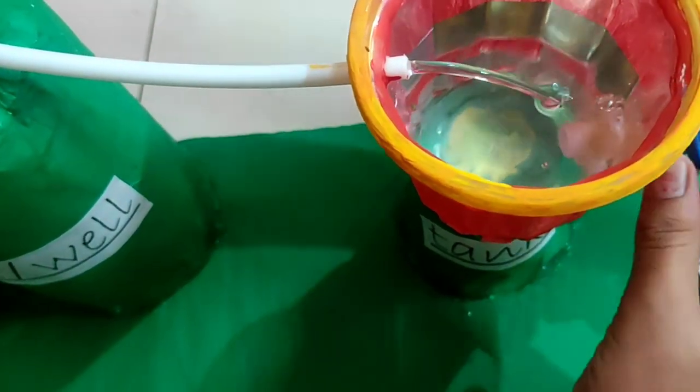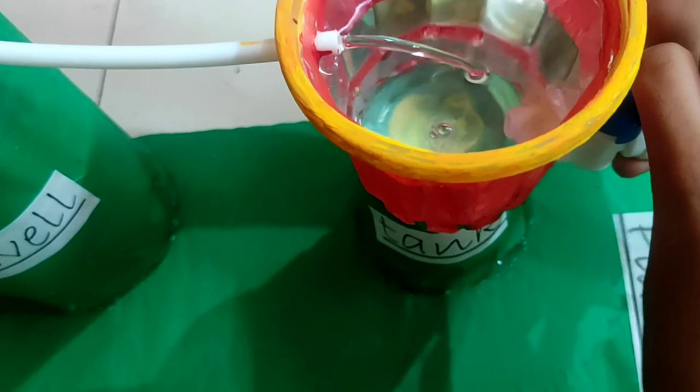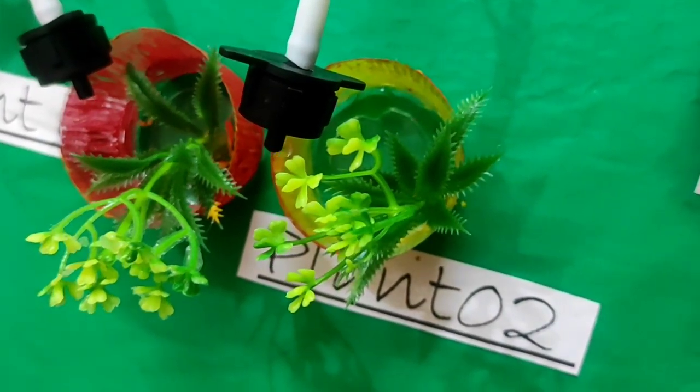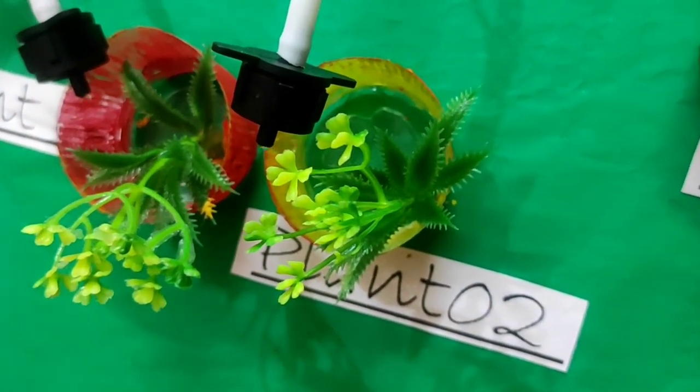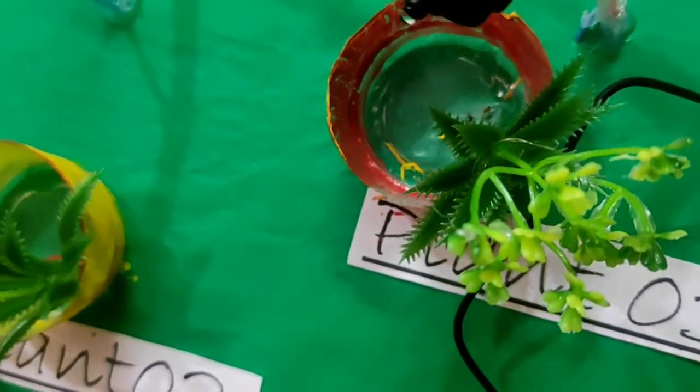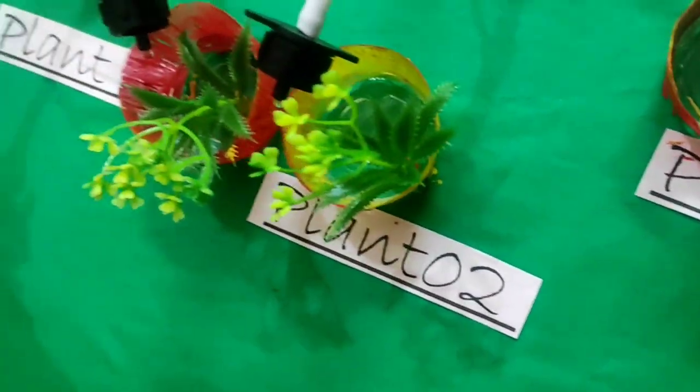So friends, when I am going to supply it, I will drip drop into the plants and water the plants. This is how the irrigation model works. I will see you in the next video — bye, thank you!